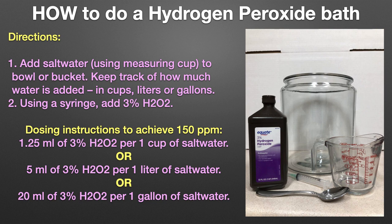Step two: using a syringe, add 3% hydrogen peroxide. Dosing instructions to achieve 150 ppm are as follows: 1.25 milliliters of 3% H2O2 per 1 cup of salt water; 5 milliliters of 3% H2O2 per 1 liter of salt water; or 20 milliliters of 3% H2O2 per 1 gallon of salt water.